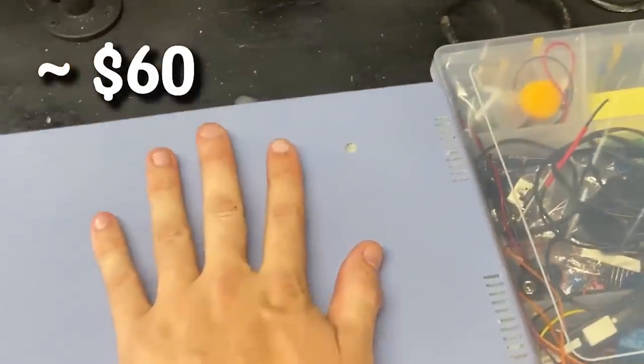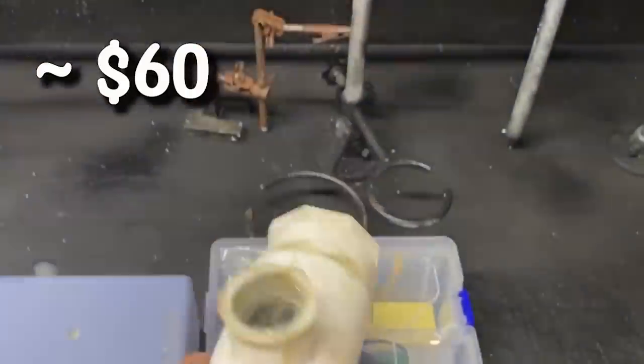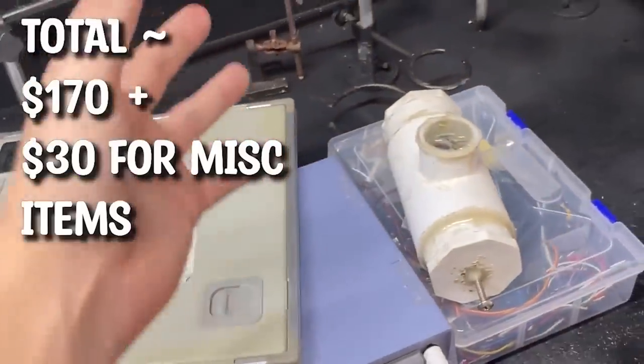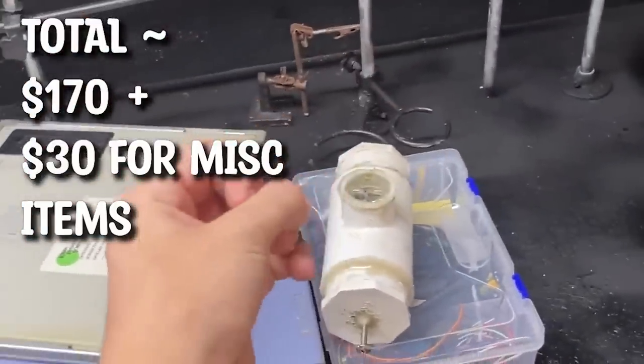The good news is I've got about $200 in my wallet and that's all we're going to need to build our own DIY CAT scanner. The components we need are: an Arduino kit, a high voltage DC power supply, an x-ray tube from a mammogram machine, and an x-ray intensifying screen. That's practically all the stuff we need to make a fully functioning CT machine.